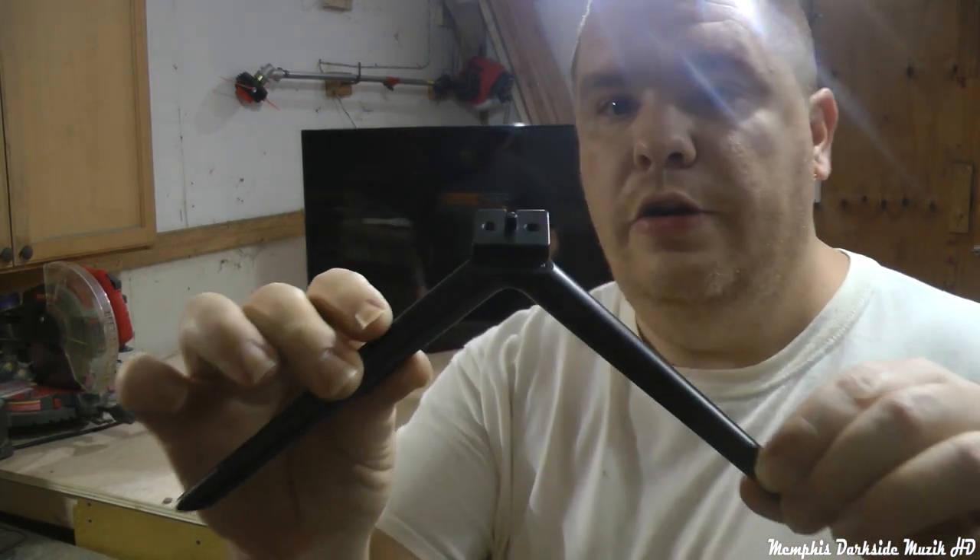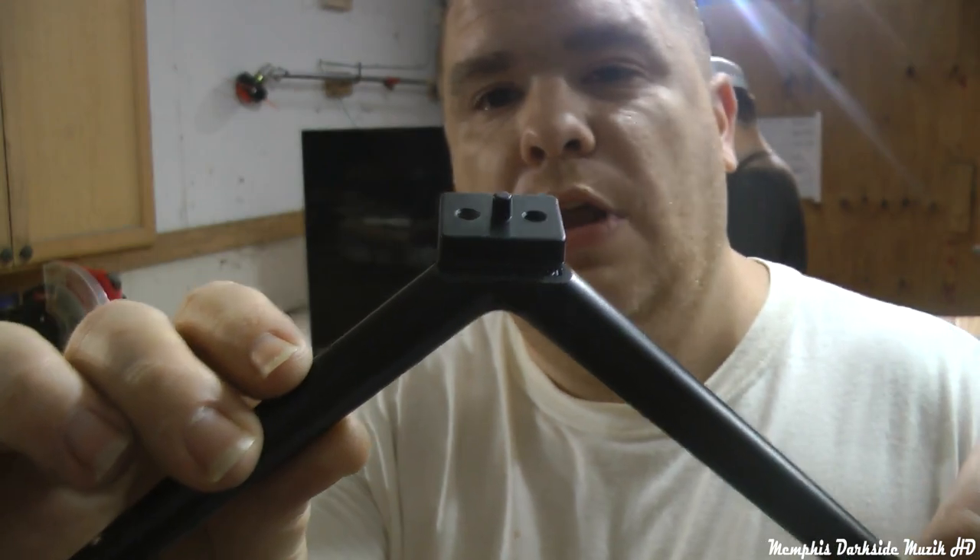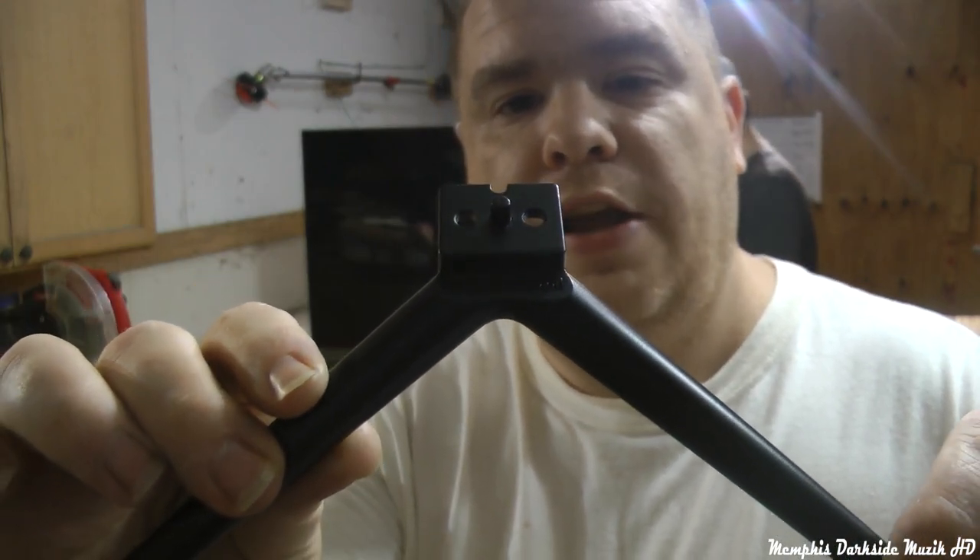So we're about to mount the legs to the TV. This right here is probably a harder number screw or something like that. Let's go ahead and do it.